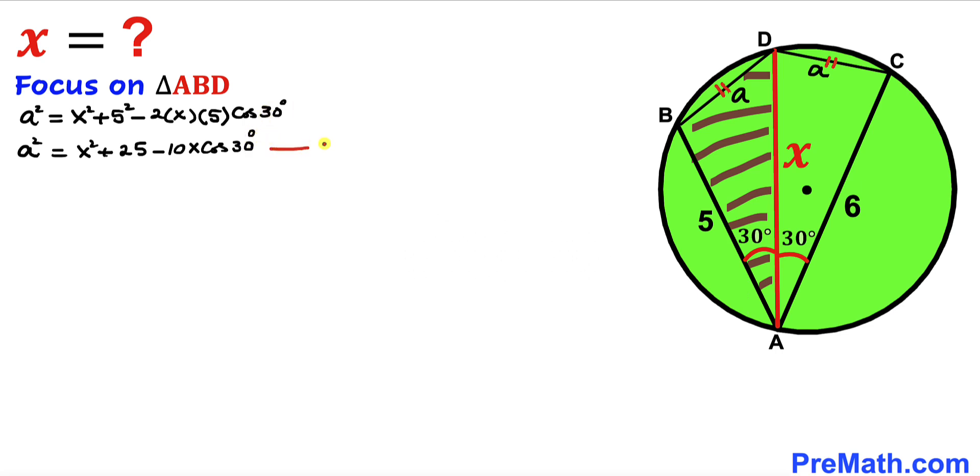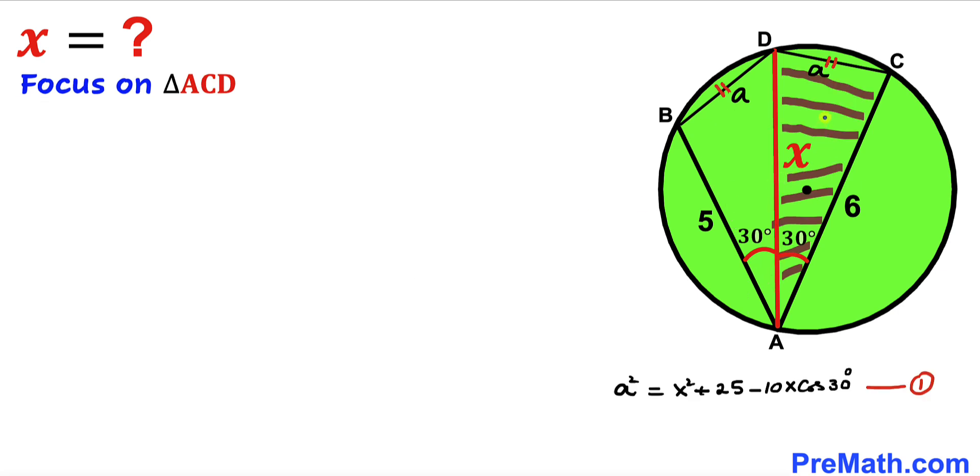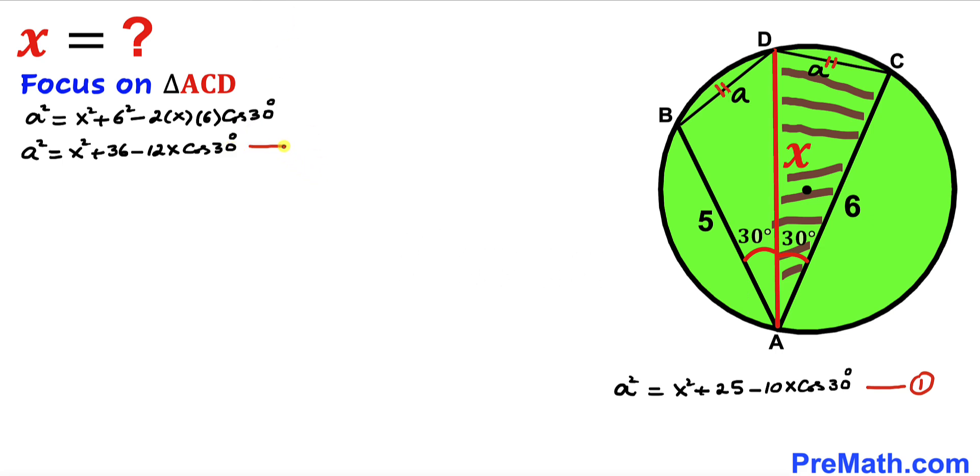Now let's focus on the other triangle ACD, whose side lengths are 6, x, and lowercase a, with the angle again being 30 degrees. Applying the law of cosines: a² = x² + 6² − 2·x·6·cos30°, which simplifies to a² = x² + 36 − 12x·cos30°. Let's label this equation number 2.